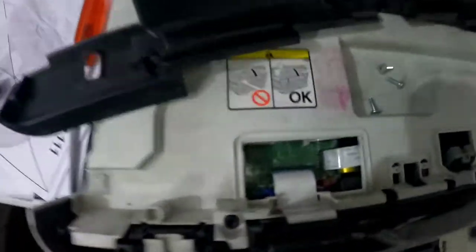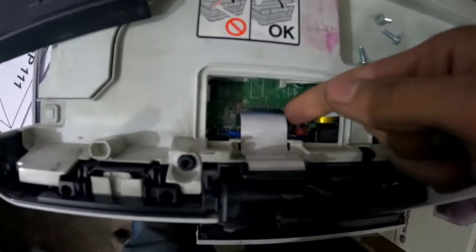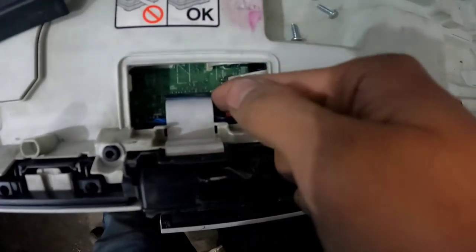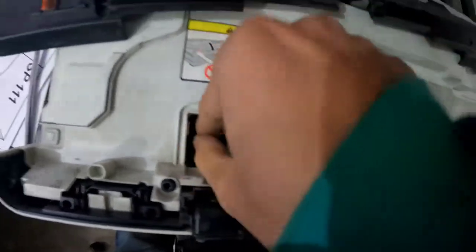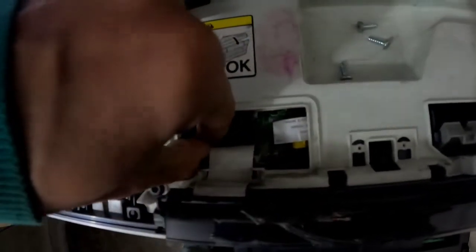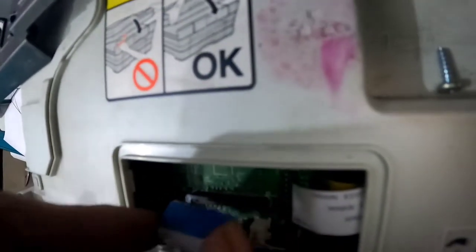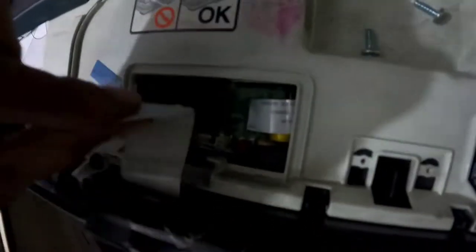Now guys, this is the cable for this panel. I'll show you this cable — look at the underside and you can see the cable is broken. So guys, this cable is broken, and you need to clean the metal contacts on it.